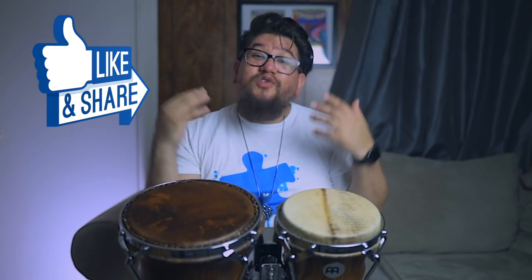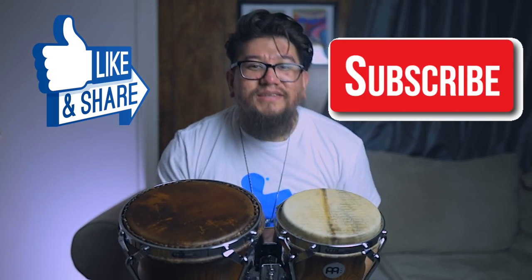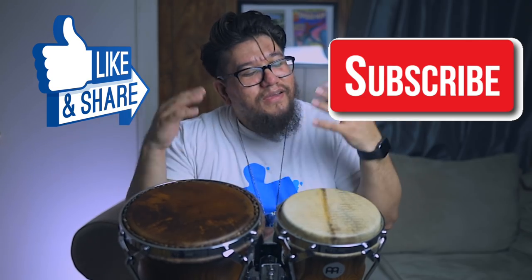Those little exercises can get annoying, but you gotta love it. Y'all already know what to do — like, subscribe. I will see you guys in the next video. Have a great weekend.